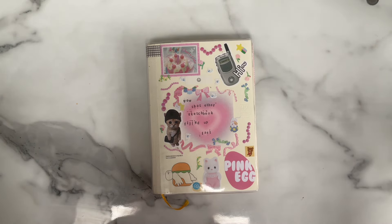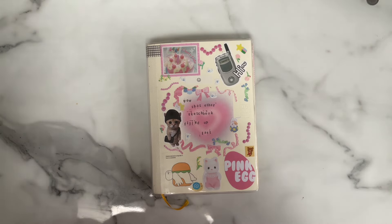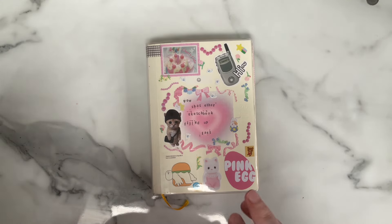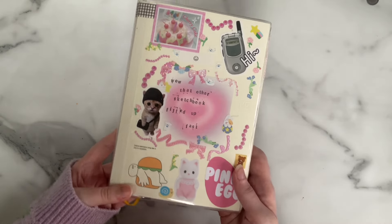At certain points of the video I'll probably do close-ups, insert photos, maybe insert little videos — if that's a thing, that's the term. Let's just get into it, shall we? Front cover, as always.